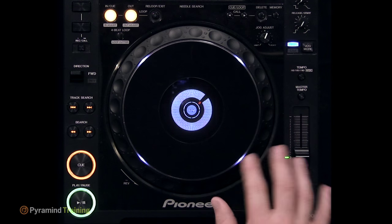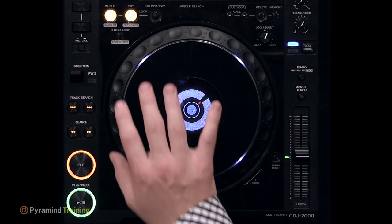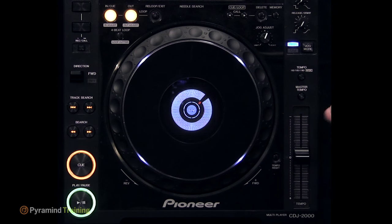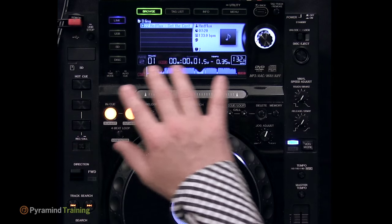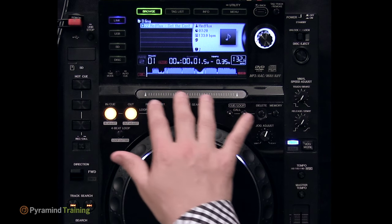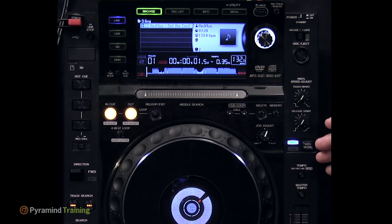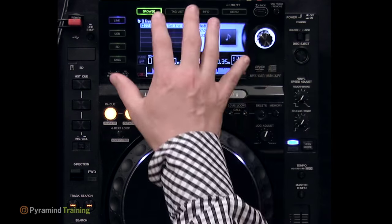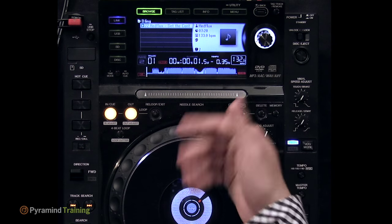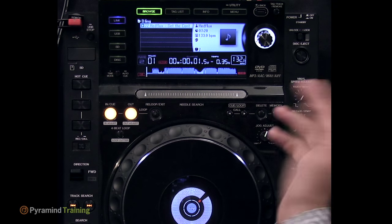The CDJ 2000 has three essential sections. The most important is the bottom area containing the jog wheel, platter, play/pause button, cue button, and pitch fader which controls tempo and pitch. Through the middle are utility functions: hot cues, looping controls, a touch strip for moving through tracks, jog wheel behavior settings, and the disk-eject button. At the top is a large LCD screen for browsing tracks from USB sticks or SD cards, switching input sources, and viewing track information.